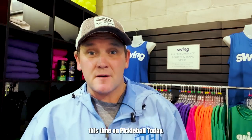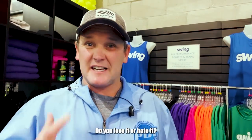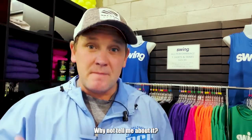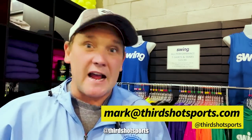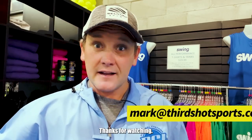Thanks for joining me this time on Pickleball Today. I would love to know what you think about the show — do you love it, do you hate it, what's your favorite part? Why not tell me about it? Hit me up by email: mark@thirdshotsports.com. You can find us on all the social media — usually at Third Shot Sports. Until next time, I'm Mark Renison. Thanks for watching.